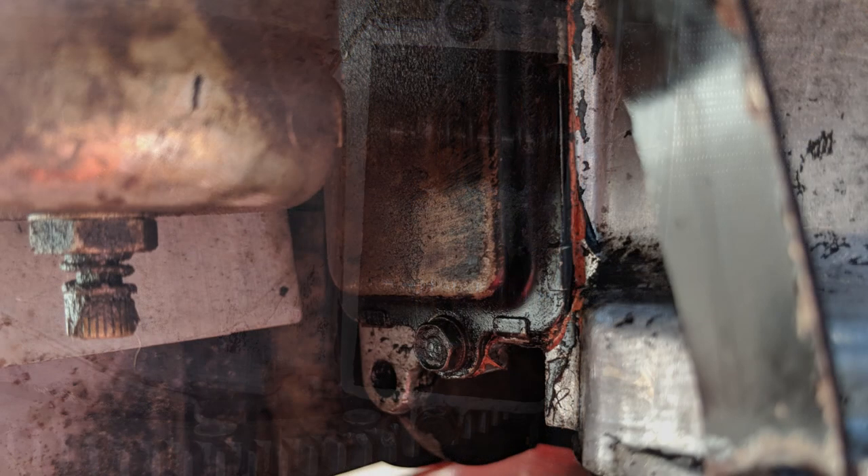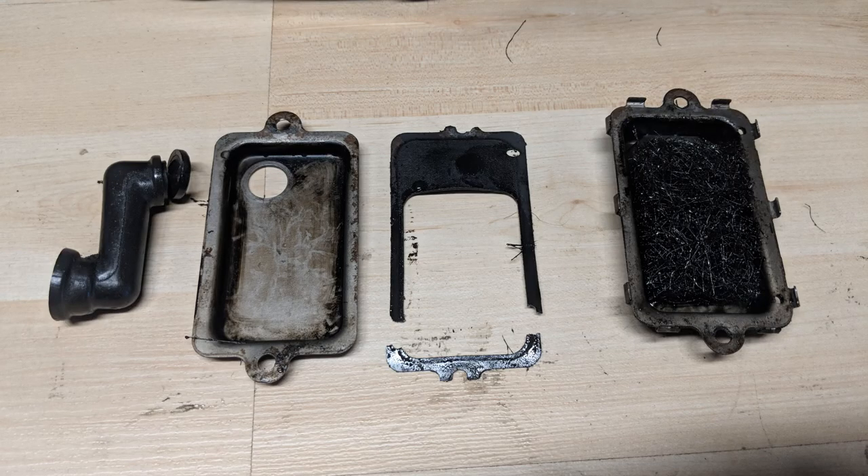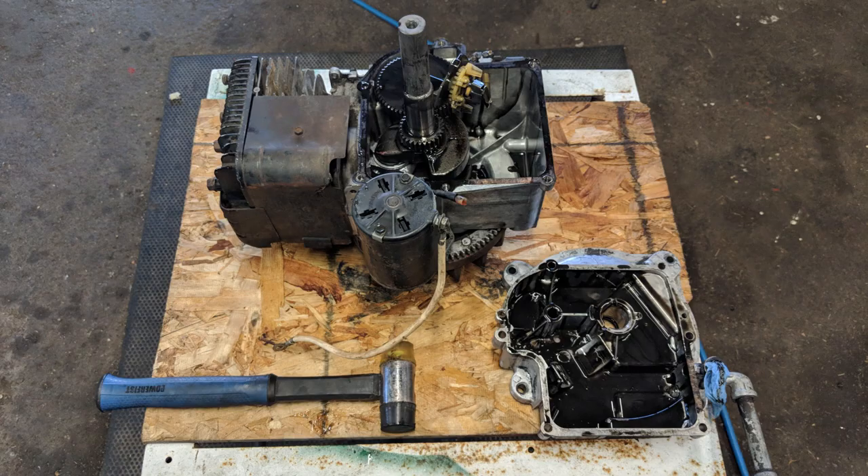There was orange RTV silicone on the valve cover before, so I wanted to inspect the gaskets for any breaks or tears — and sure enough the gaskets did have tears, which could have contributed to the oil leak. Moving on, I removed the engine bolts holding the sump in place — there are six bolts in total. Keep an eye on bolt lengths so you don't put a longer bolt into a shorter hole.